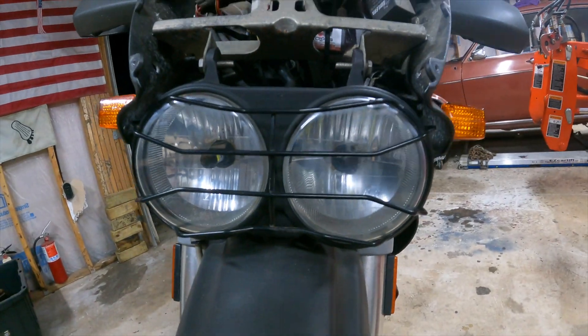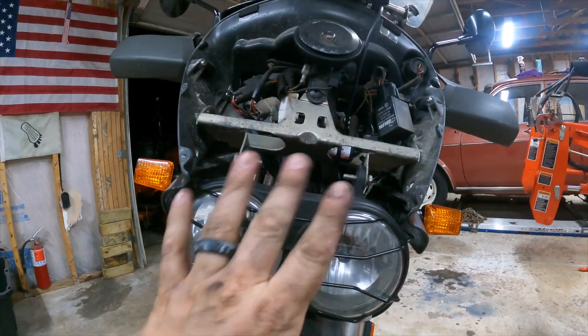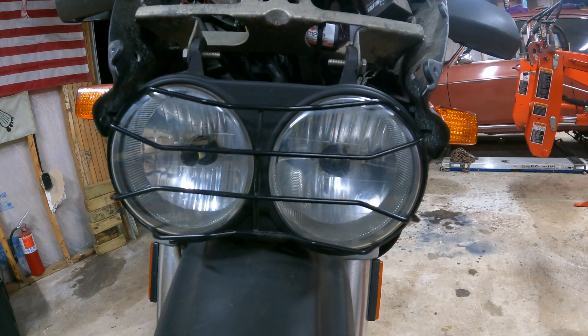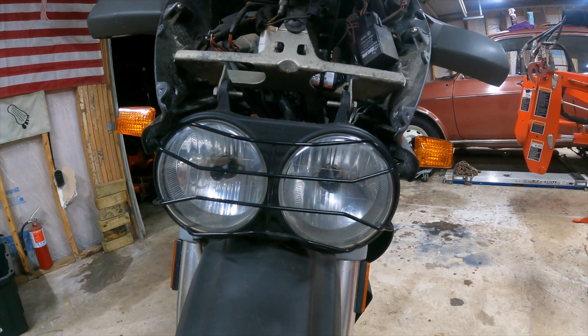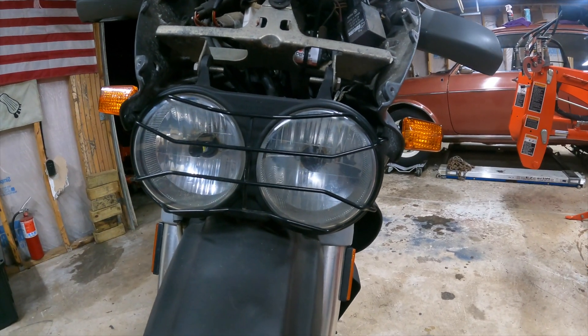Everything is back on the bike and it looks good. I put it back in the same place. I'm going to maybe leave this apart until I can aim it — the screw on the bottom is a bit hokey but I think it's fine. It'll be pretty tight in there. I'm going to push the bike back outside to the exact same spot and find out if there's a difference compared to the standard crappy bulbs — which we kind of already know there is.